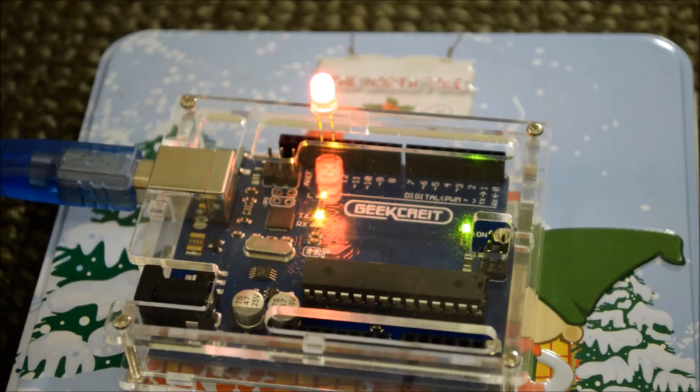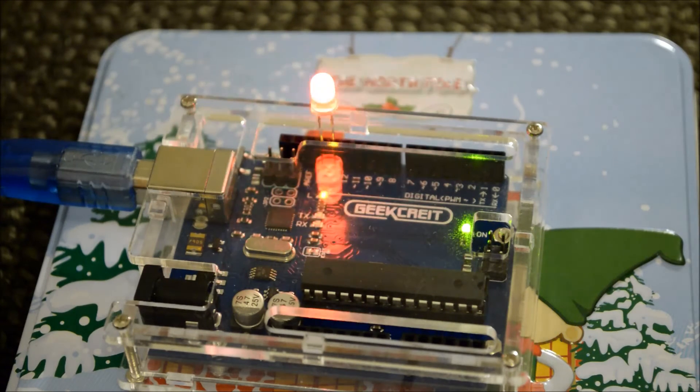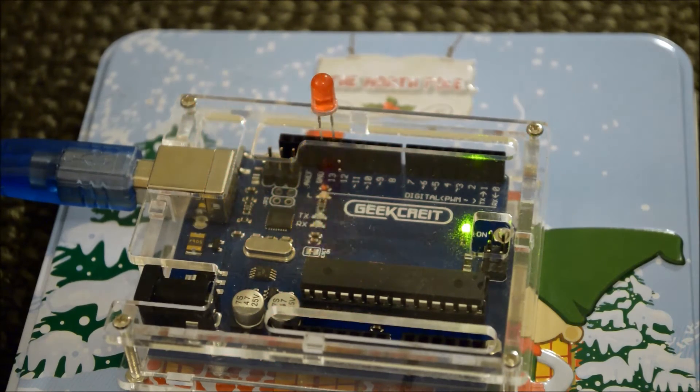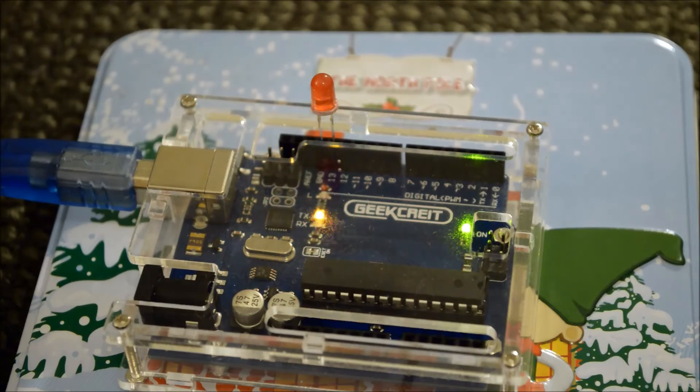We click upload and now the light is flashing something a little bit more interesting. In that code you can also modify the words per minute. There's the four-second delay, and there we go. So you can program the delay, you can program the message you'd like, and now I bet you're wondering how we're going to make this key the QRP kit.